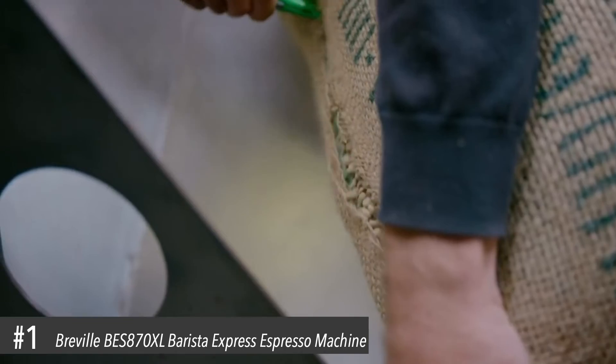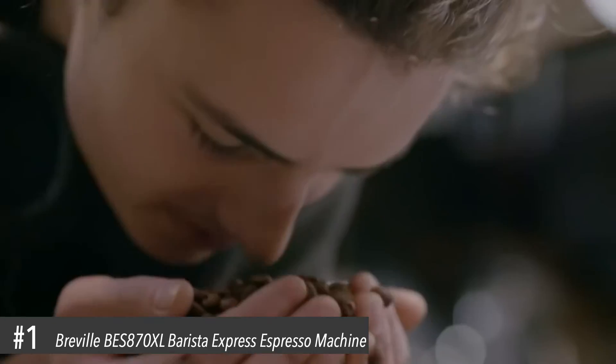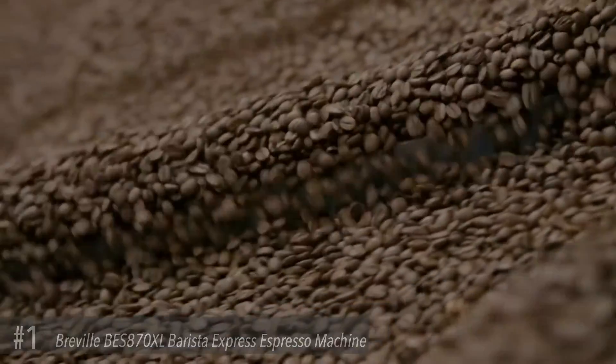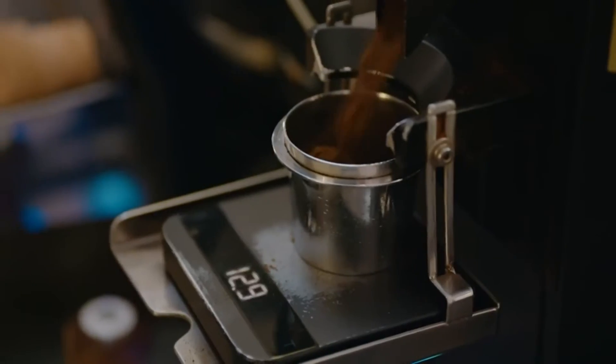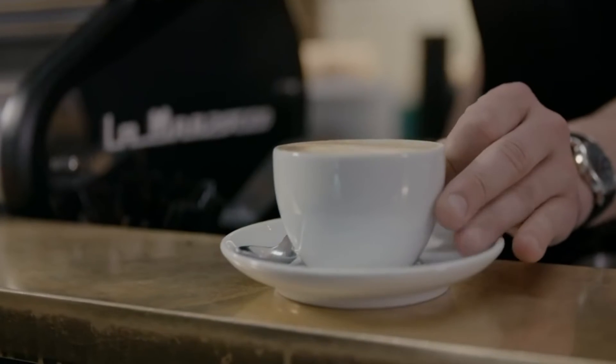Compact without compromise. The third wave is the endless pursuit of delivering incredible tasting coffee, perfecting every part of the process from seed to cup. And it can't truly be experienced without the right machine. When these two elements meet, you get the ultimate taste experience.